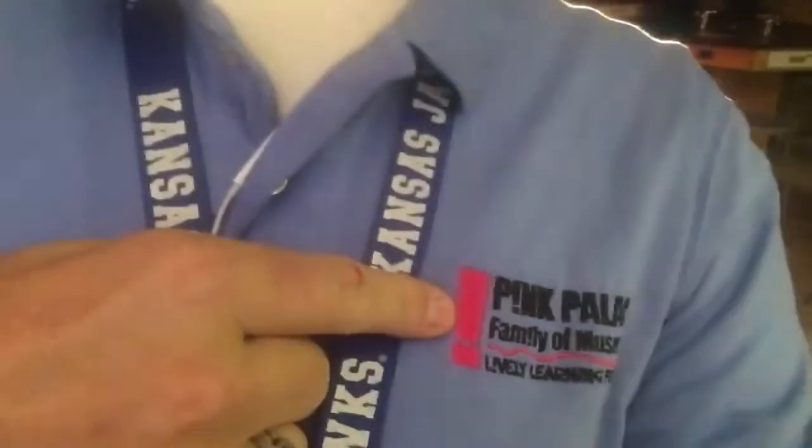Live and direct from the Memphis Pink Palace Museum in the Geolab, I'm meteorologist and chief curiosity correspondent Austin Onick. I actually work here when I'm not at News Channel 3, part-time as part of the education staff, talking to people about all sorts of different things and the many different programs that we feature here.